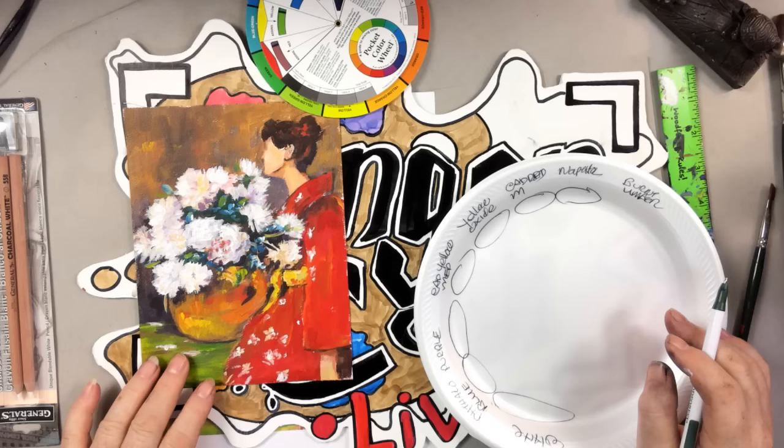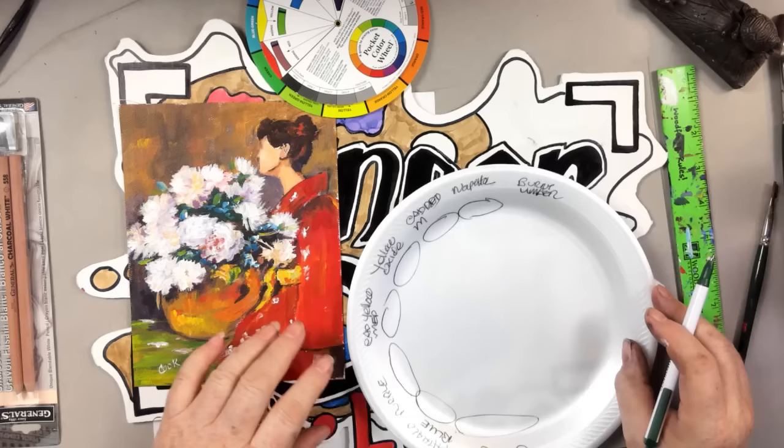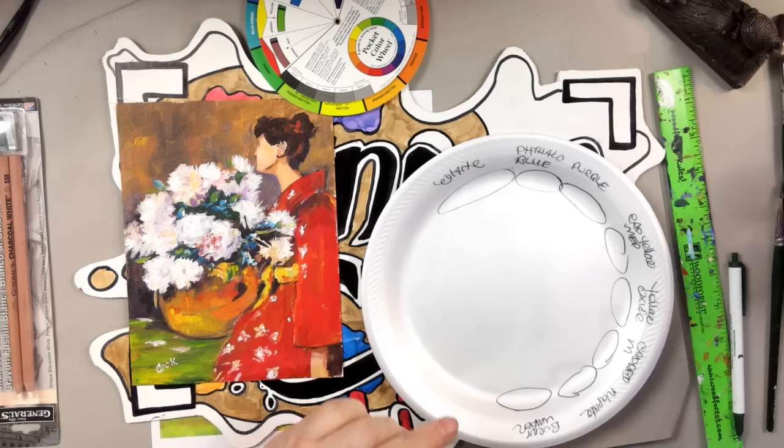I've entitled this 'Lady in Red.' We're going to talk about the mystery of this painting. In fact, I'm going to do a contest to see if someone can find the original artist. We'll see if we've got some detectives out there.